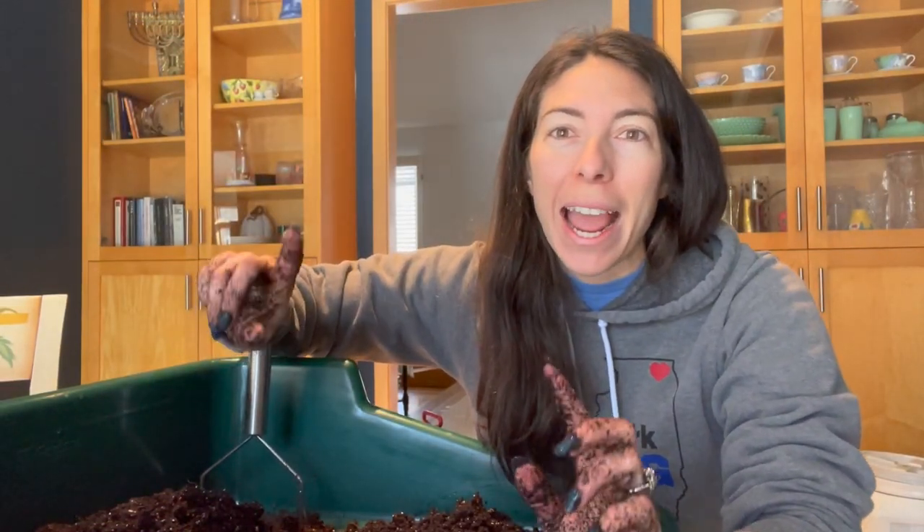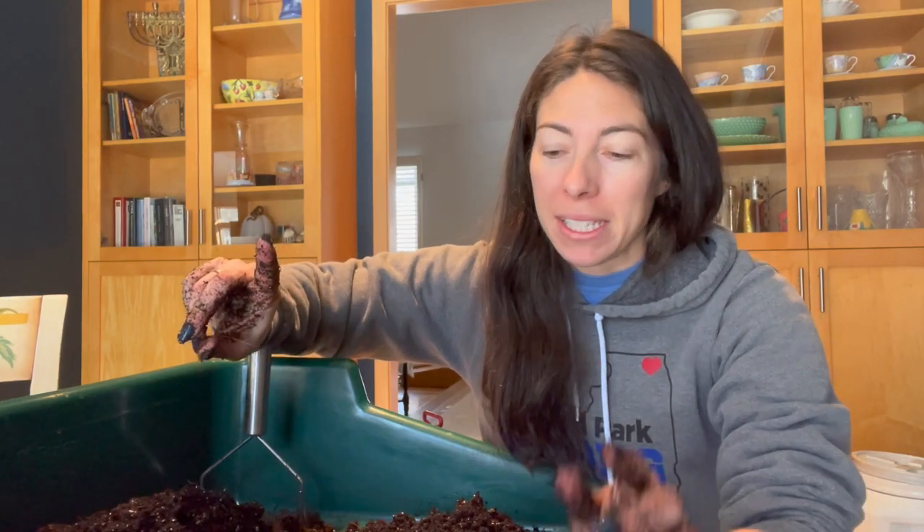Hey, hey garden gals and guys, it's Steph with Tiny's Garden and today I am starting my Iceland poppies.